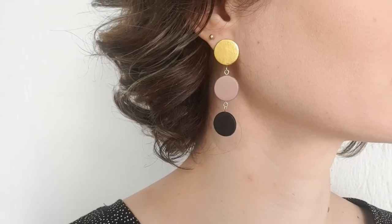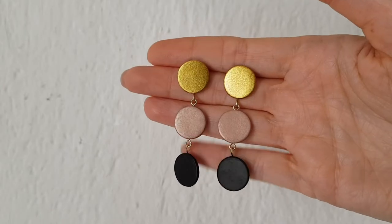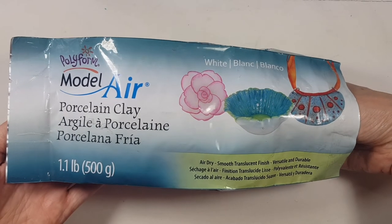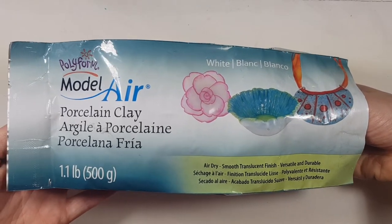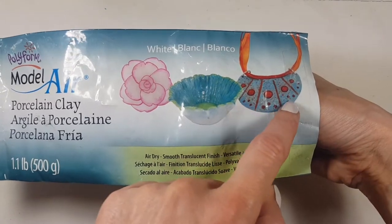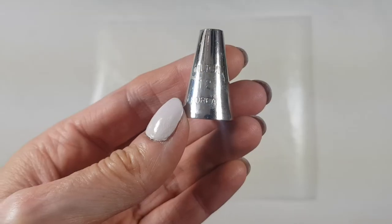Hey guys, it's Renee! Today I wanted to share with you how to make these minimalist earrings. I'm going to be using this porcelain clay that dries with air — you don't need to bake anything. I really like working with it to make custom jewelry, but feel free to work with polymer clay.